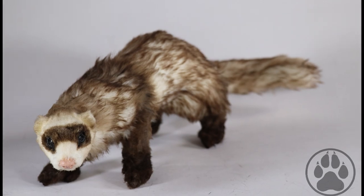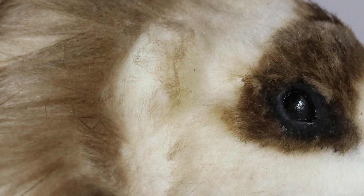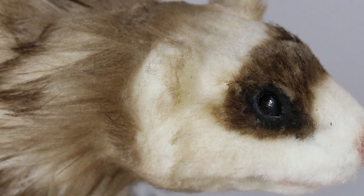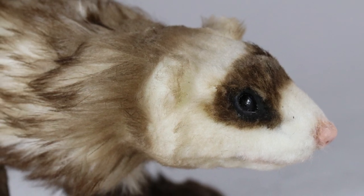This little one is available in my shop at creaturesofnote.com. If my patrons haven't already used their early access to purchase him, I've called him Klaus and you can find him at creaturesofnote.com. You can also check me out on Instagram and Facebook at creaturesofnote. Thank you to my patrons for supporting me — I really do appreciate it. See you in the next one!